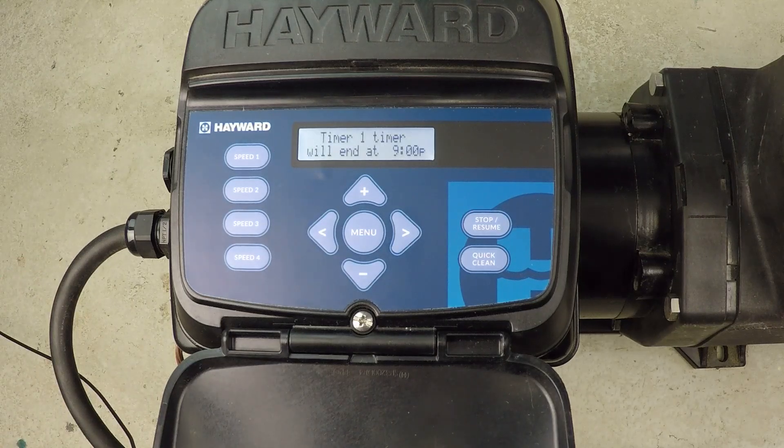The pump kind of resets itself here, and then it'll start up again with the regular programming. And there's your three-minute priming cycle starting right now that we've just enabled.